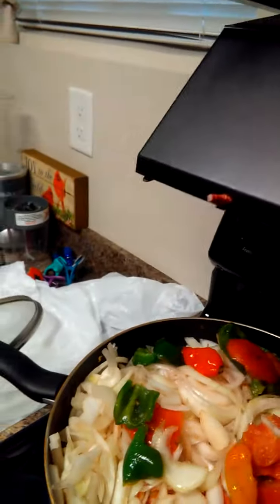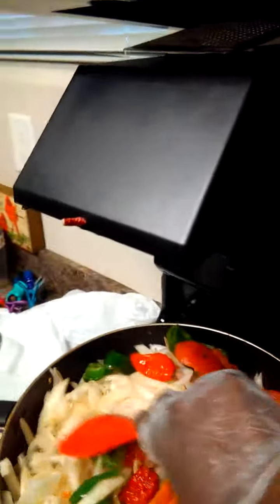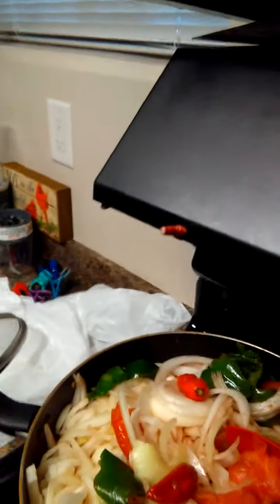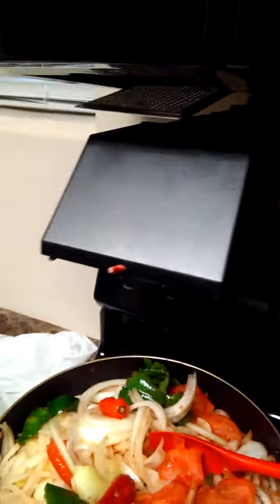I'm just gonna stir it up. I'm cooking a gravy stew, guys. I hope you enjoyed this video — please don't forget to subscribe to my YouTube channel. Now I'm gonna put some of the water from the meat that I cooked earlier.